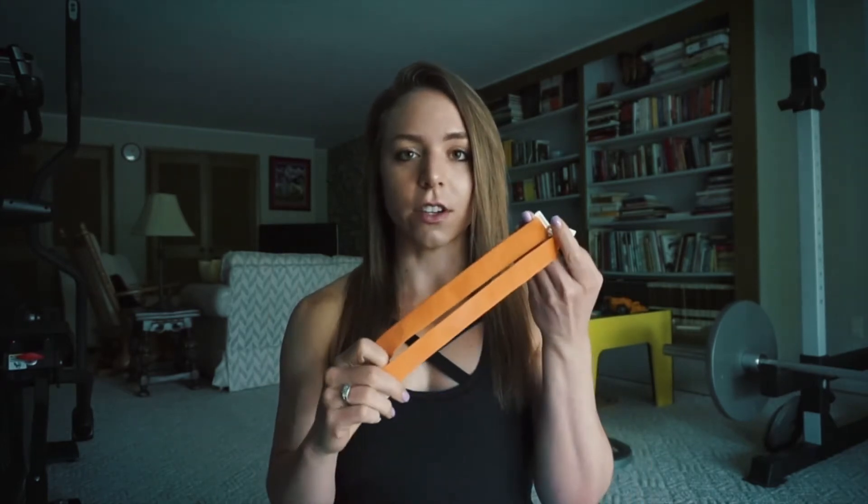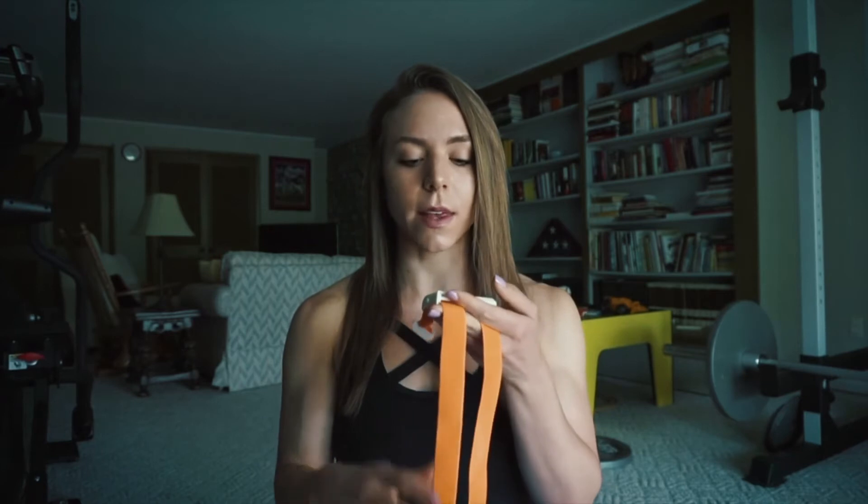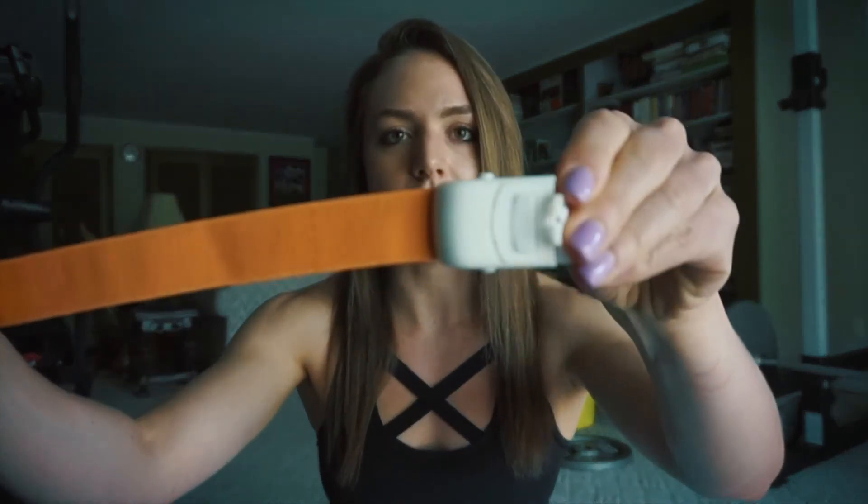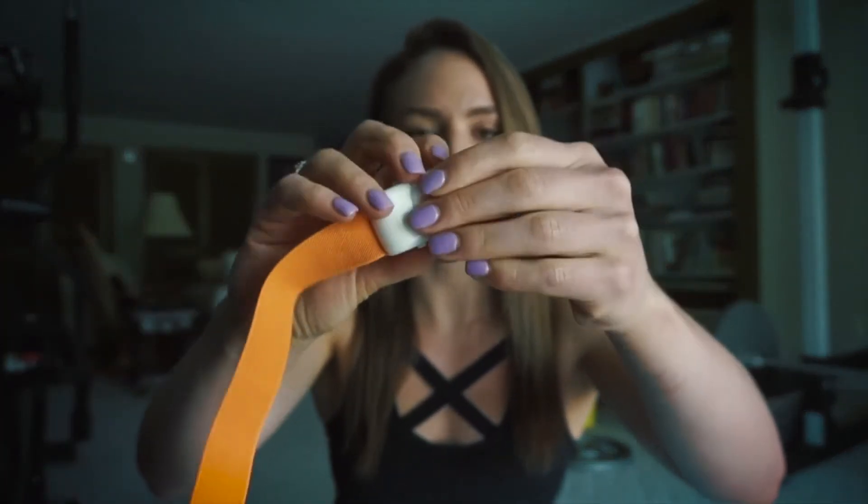These can be found on Amazon — just type in the keywords 'quick release tourniquets' and you should have multiple options pop up. They're very inexpensive, just a few dollars each. When you get these devices, you'll see that you have a clip.